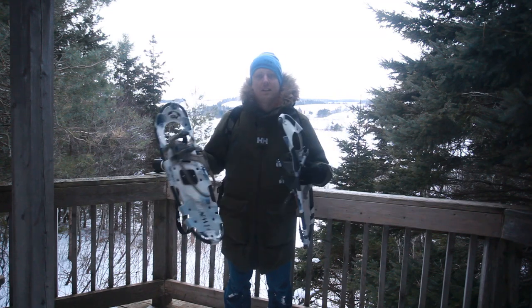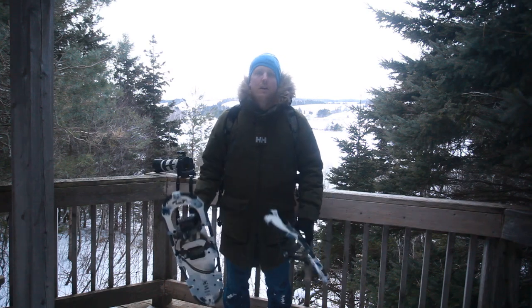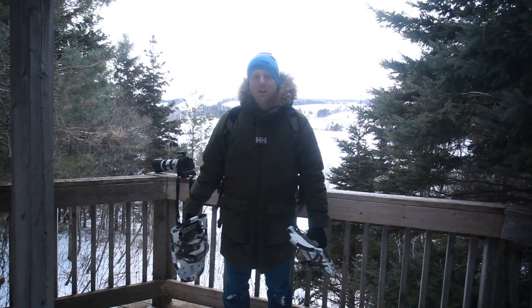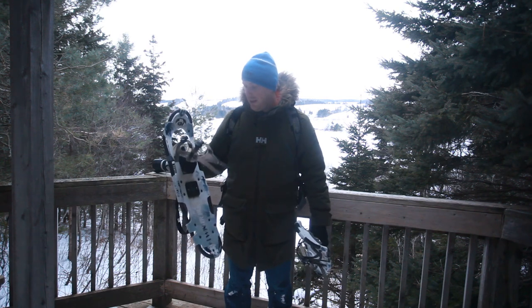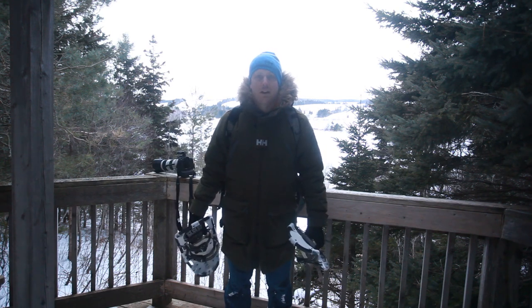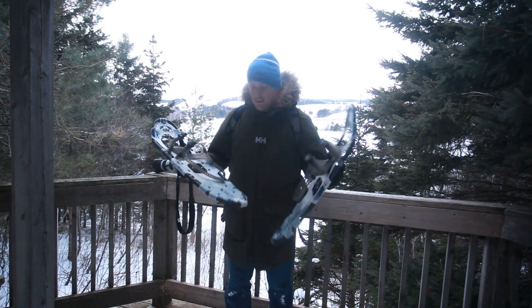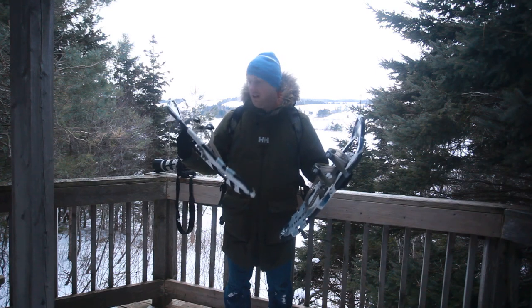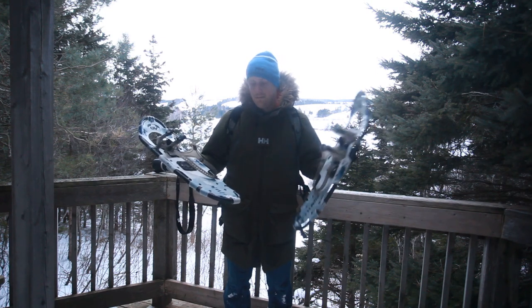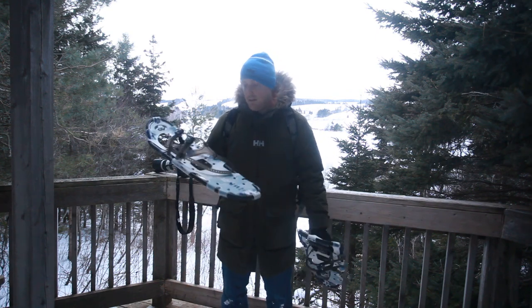These are good for trails that don't exist — creating your own trail, going adventuring — or they're good for going on a trail that does exist and reusing a path that already exists. Either way, they work great and I'm very proud of them and very happy with my purchase. Five years ago they were $150. I'm not sure what they're selling for today, but they're the Winter Trail GV snowshoes — 9x30, 30 inches.